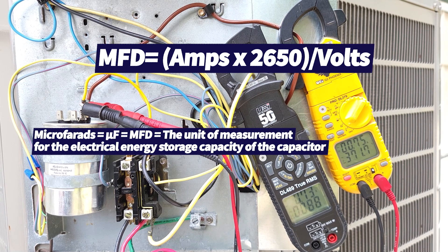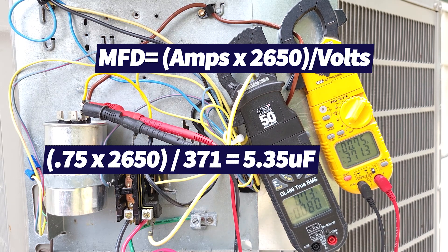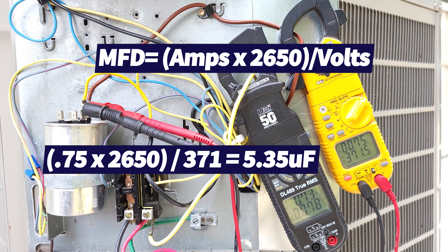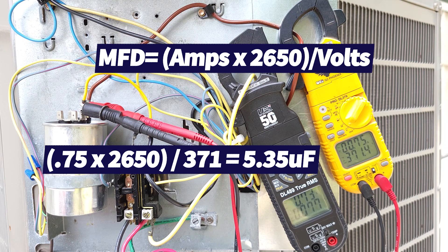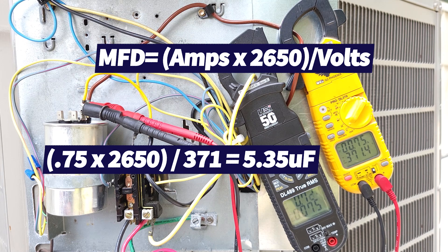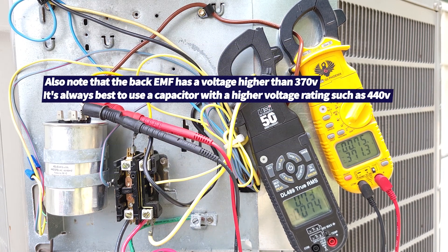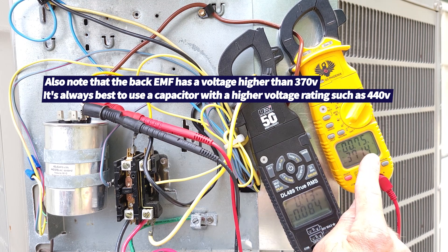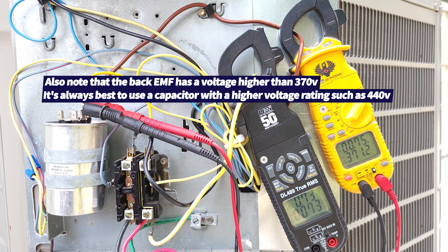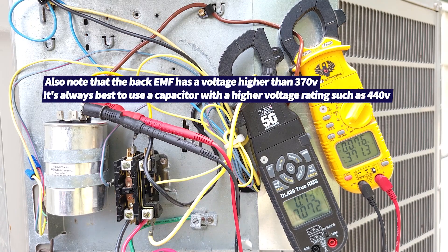While the system is running we can test the capacitor under load. We're measuring 0.75 amps on the start winding. We take 0.75 times 2650 and divide by the voltage — the voltage is 371, which is the back EMF off of the fan motor — and we're measuring 5.35 microfarads while running. The run winding is drawing 0.73 amps and the start winding 0.75 amps — very close. Now I'm going to turn the system off and replace the 5 mFD capacitor with the 3 mFD capacitor.